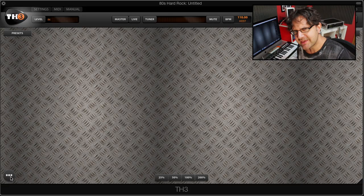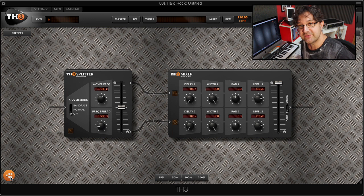Alright, so the first thing we're going to do is create a dual rig setup in TH3, which means that your guitar is going to be going through two different amps. That's a secret to great guitar tone — it's done a lot. To do that in TH3, we're just going to click this button on the bottom left, and that'll create a dual setup rig.